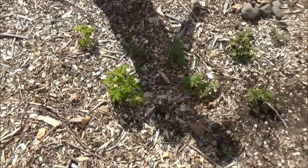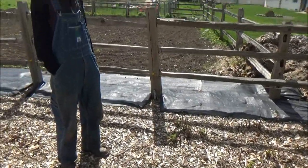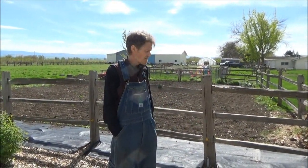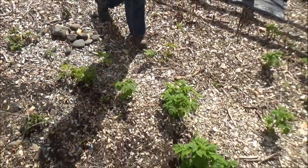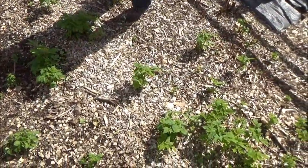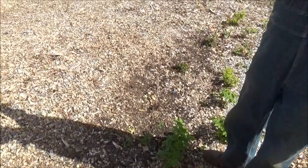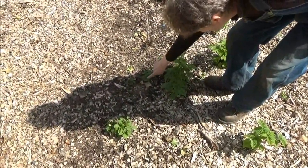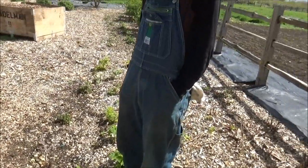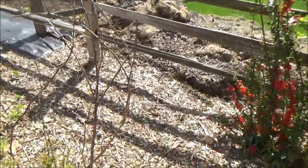Some raspberries here — we're going to uproot those and move them because they spread so much we can't get through by the fence. These are the ones Donna just planted last summer and fall. Interestingly, if a raspberry cane touches the ground it makes roots. There was one cane growing over and touching the wood chips and it made all kinds of roots, so I stuffed it in the soil — we'll see how that does.